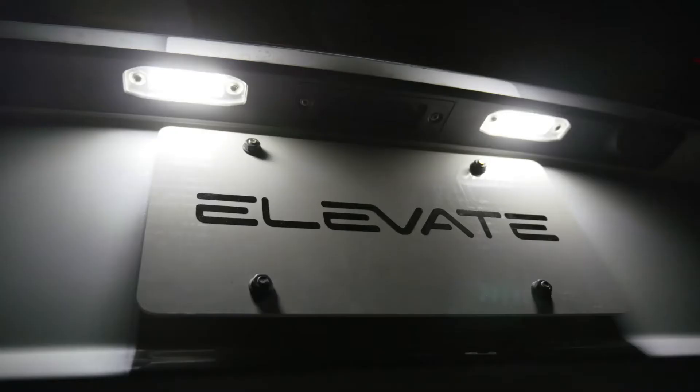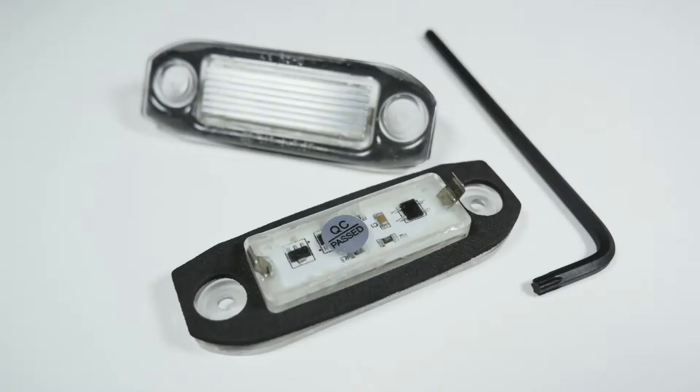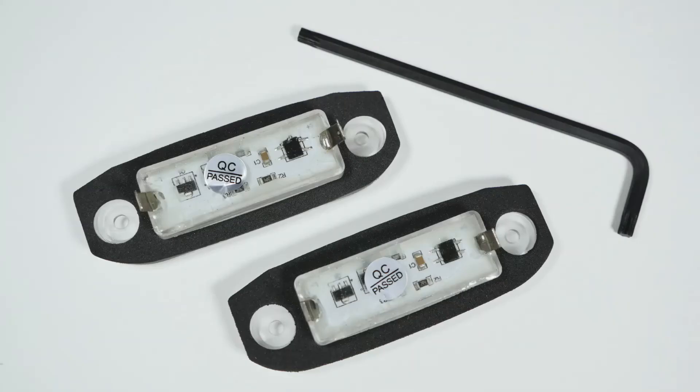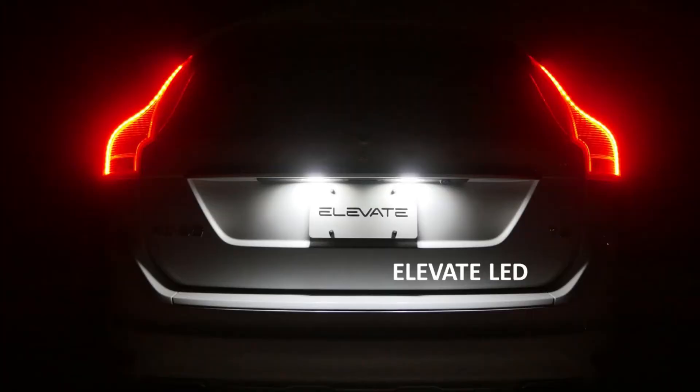The Elevate Volvo rear license plate LED light bulb assemblies give the rear of your Volvo a high-tech look with increased illumination and a long-lasting bulb solution. Sold as a pair, each light assembly features 18 individual LEDs which create an exceptionally clean white light.